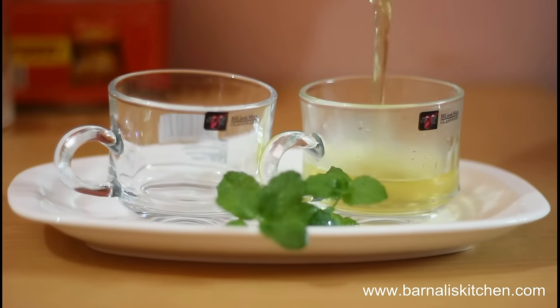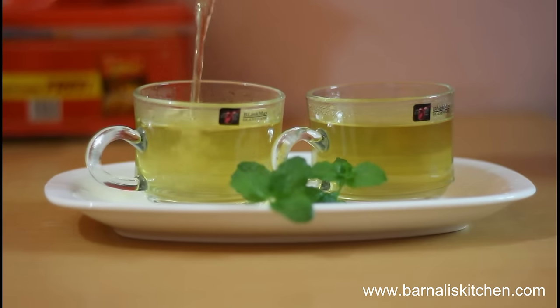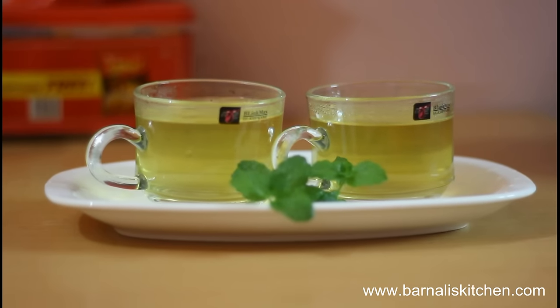Now just drain it in a beautiful serving cup and throw the leaves away. It's looking very nice in color and the aroma is wonderful.